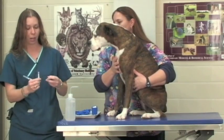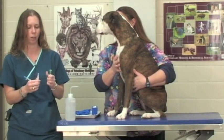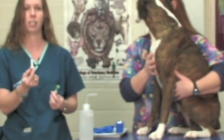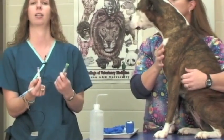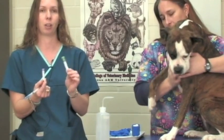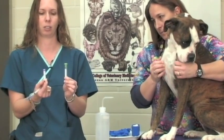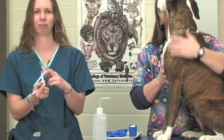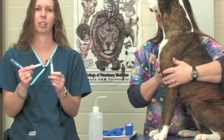We do have several tube types that we put blood into and they have different additives in them. This purple top has EDTA in it, which is the anticoagulant used in it, and this green top tube has lithium heparin in it — another type of tube that we use here at the vet school. We typically put our CBCs or complete blood panels in a purple top and we generally put our chemistry panels in a green top tube.